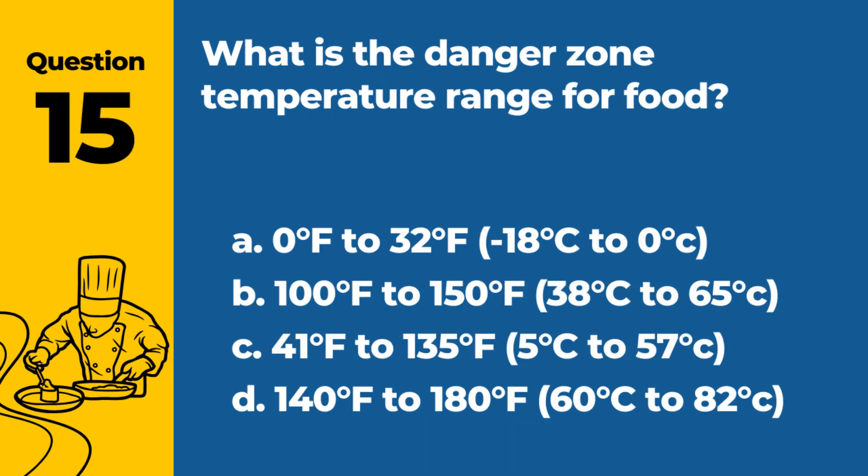Question 15. What is the danger zone temperature range for food? a. 0°F to 32°F (-18°C to 0°C). b. 100°F to 150°F (38°C to 65°C). d. 140°F to 180°F (60°C to 82°C). Answer: c. 41°F to 135°F (5°C to 57°C). This range is where bacteria grow rapidly and can cause foodborne illnesses.